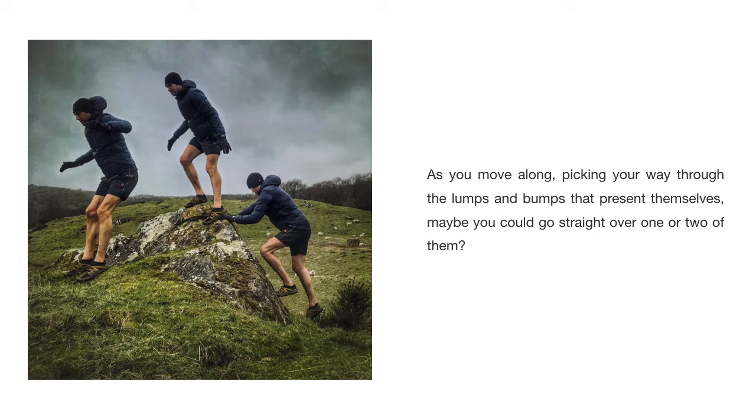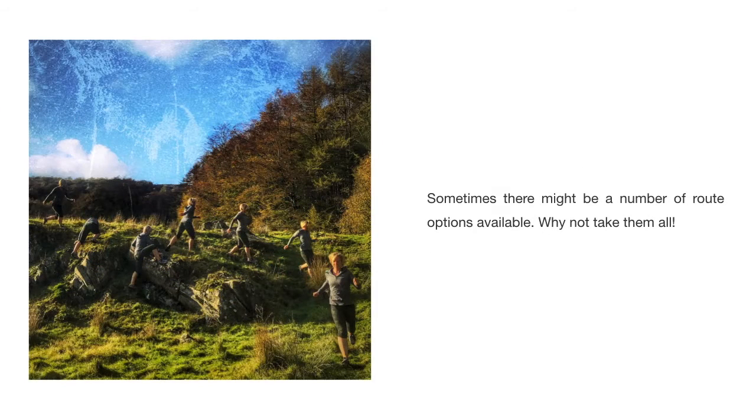As you move along, picking your way through the lumps and bumps that present themselves, maybe you could go straight over one or two of them. Sometimes there might be a number of route options available — why not take them all?